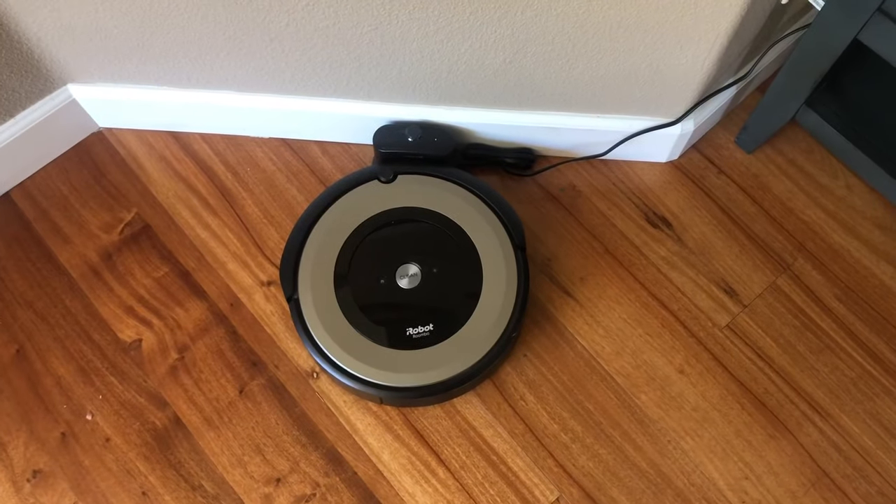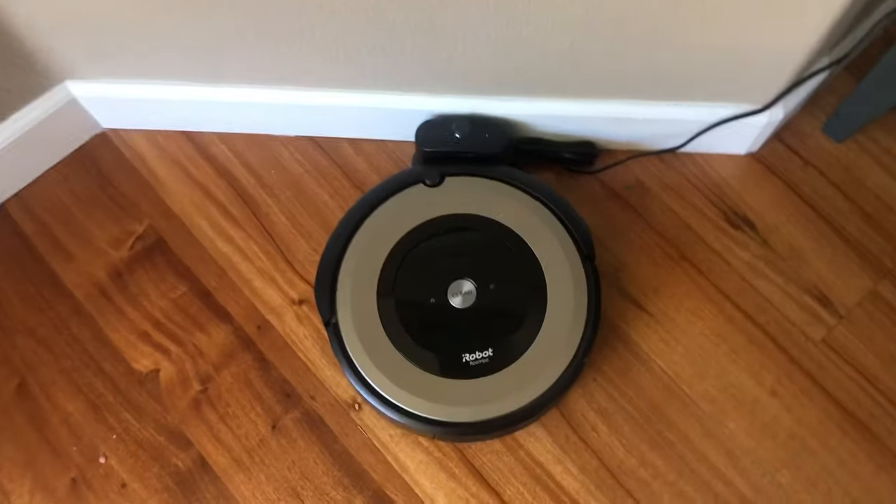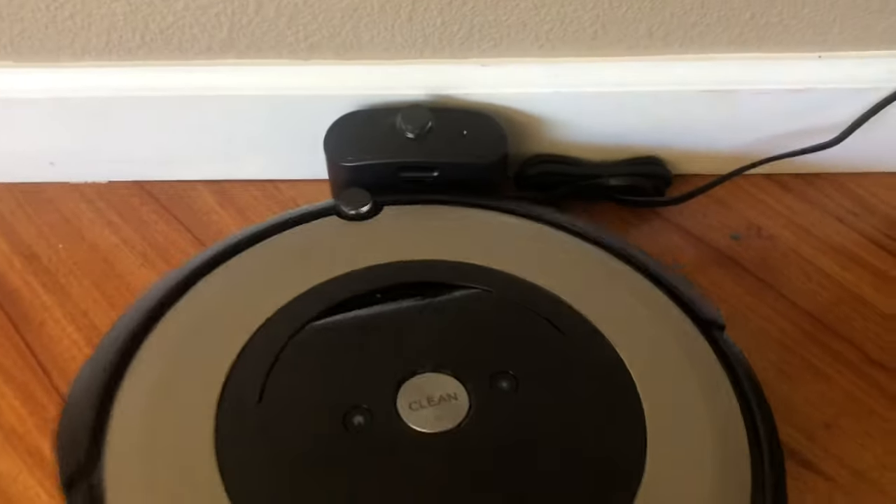Hello and welcome back to another edition of Check It Out. I got a fast one for you today. If your robot vacuum is not charging, stop getting mad at it and I'll show you how to fix it.